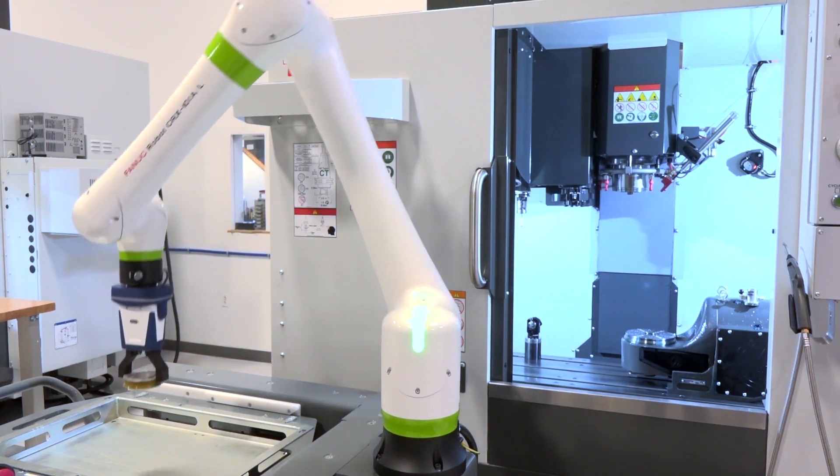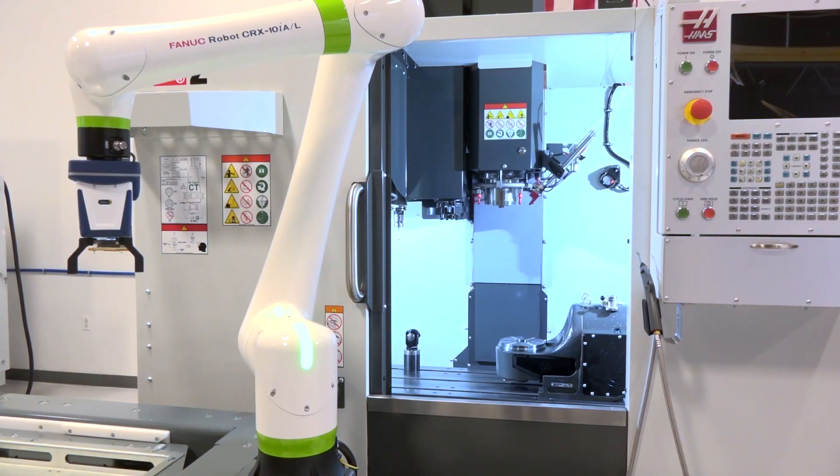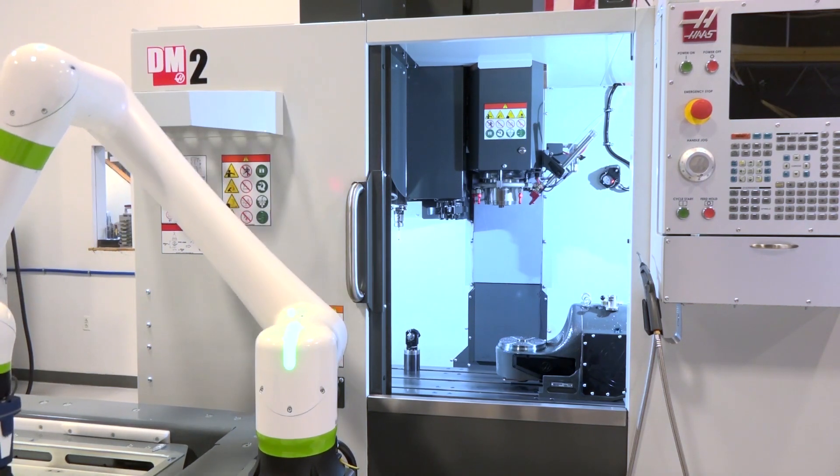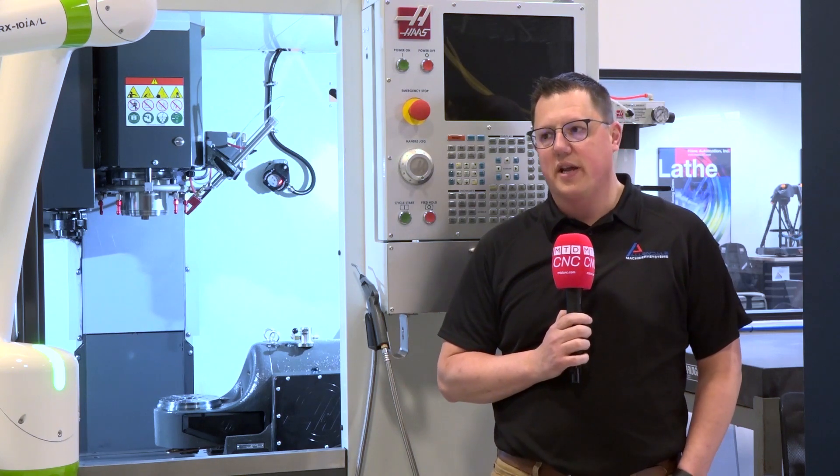What we're really trying to get customers to understand is we're not really calling it automation — we've tried to call it machine tending. Just like you have a bar loader, it's as simple as that. A bar loader brings raw material into the machine and allows your operator to go do other projects. And along with a bar loader, how many different part sizes and stock sizes do customers use in the same bar loader? That changeover is relatively easy, and that's what we're trying to show and help our customers understand.